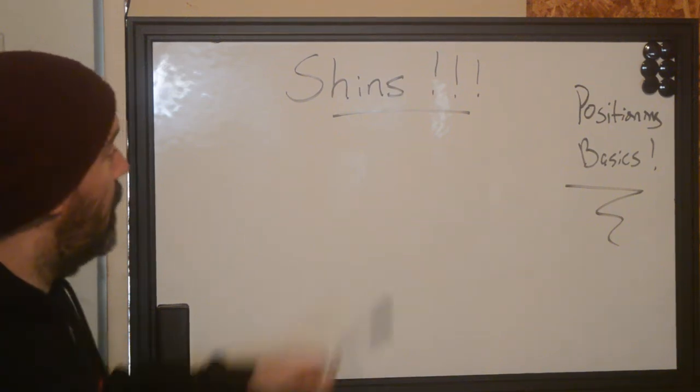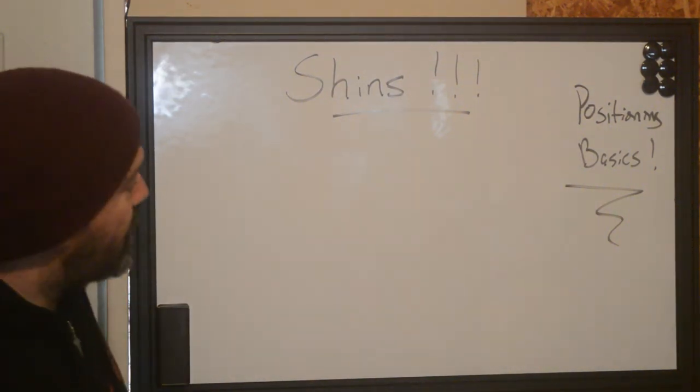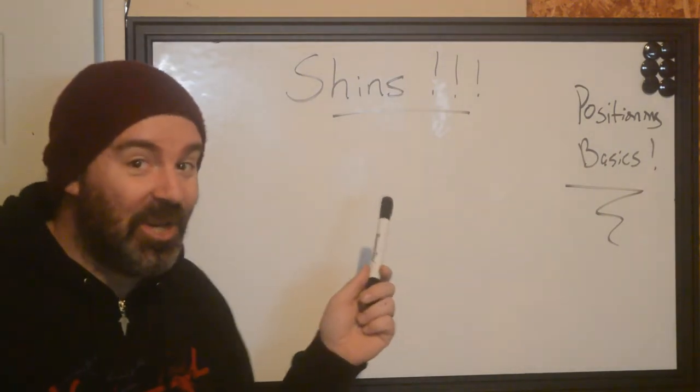Hi, this is Ryan from Better Tattooing. Today we're gonna be going over some more positioning basics and talking about the shins.